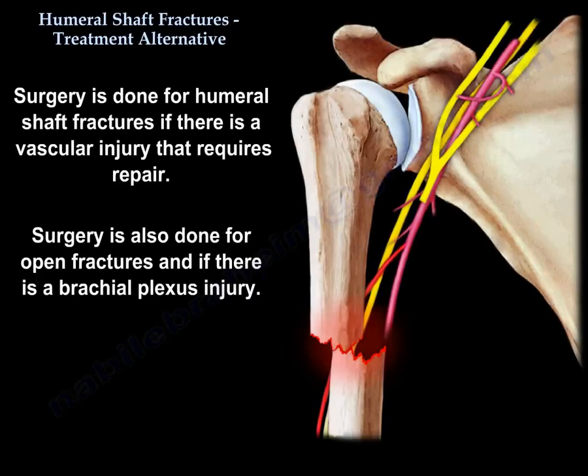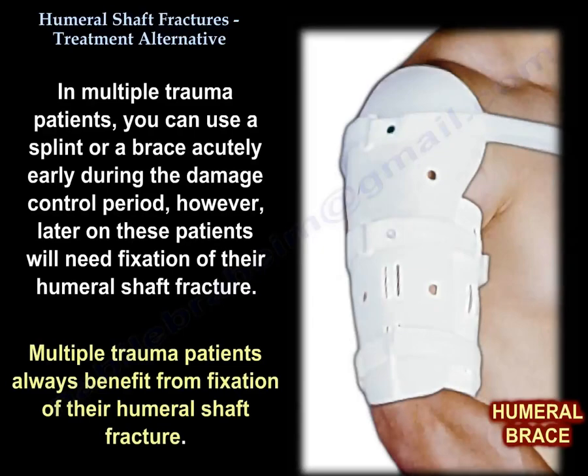Surgery is done for humeral shaft fractures if there is a vascular injury that requires repair. Surgery is also done for open fractures and if there is a brachial plexus injury. In multiple trauma patients, you can use a splint or a brace acutely early during the damage control period.